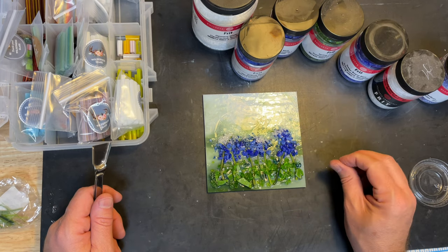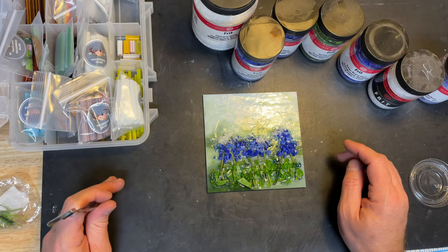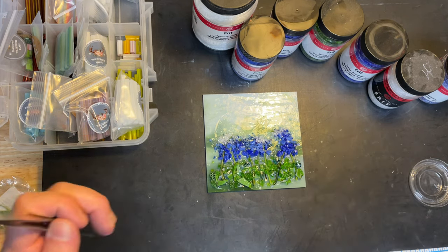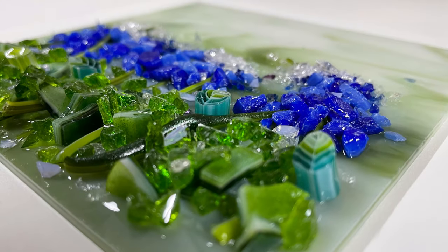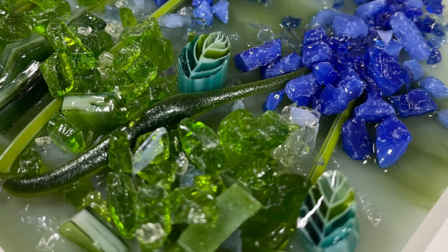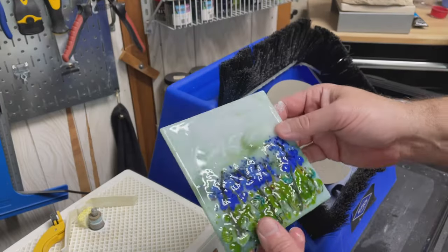I'm taking this to the kiln. I'd like to have a little bit of texture, so I'm probably going to take it up to about 1425°F and hold it for 10 minutes or so, and then we'll see what we get when we come back. I kind of like the look of this — it's a little fun.